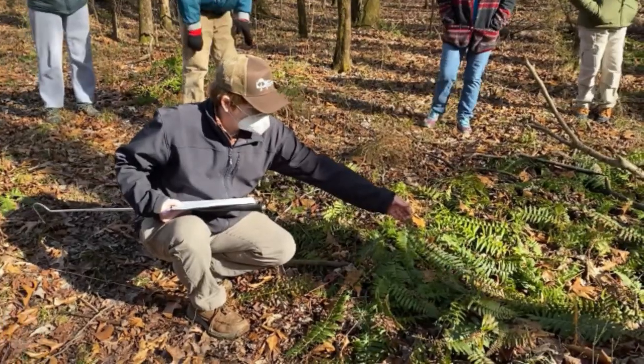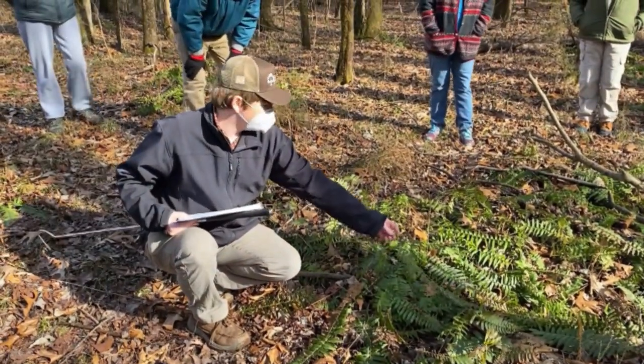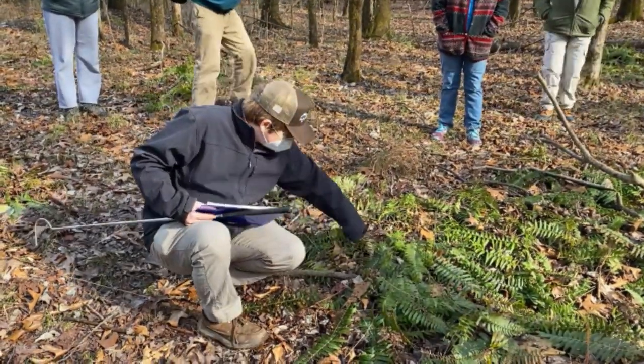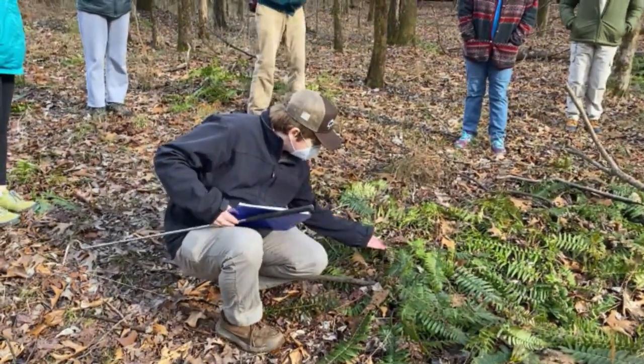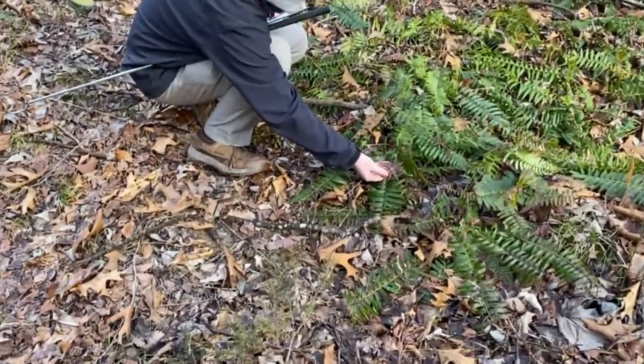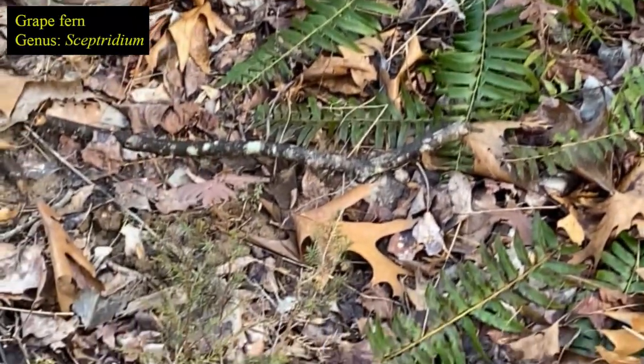Christmas fern — pretty big. Leaves stay green 12 months out of the year, very clearly evergreen. But we've got something else here as well growing with them. This is not a Christmas fern — this is sometimes called a grape fern. Skeptridium is the genus.